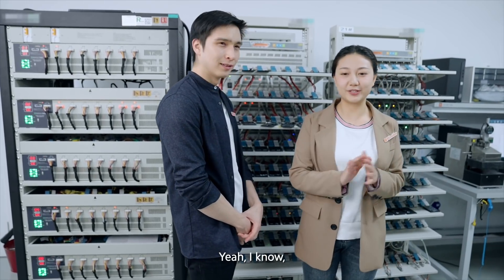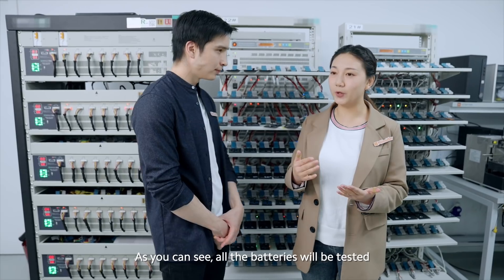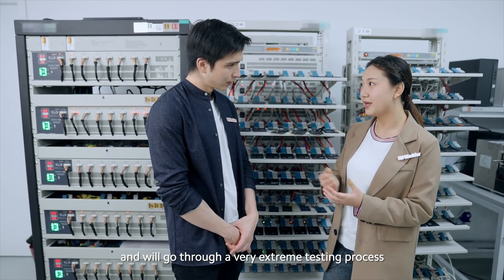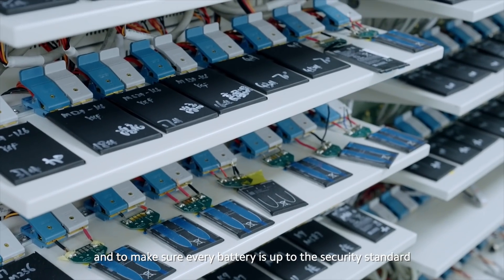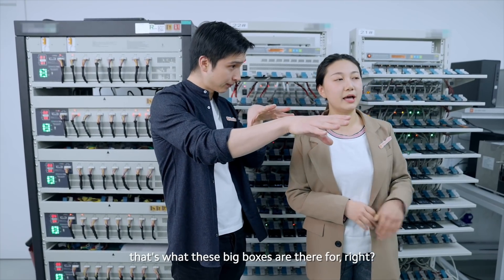It's loud in here. This is for the battery testing — as you can see, all the batteries will be tested and will go through a very extreme test process to make sure every battery meets the security standard. So I'm guessing for those extreme tests, that's what these big boxes are for?